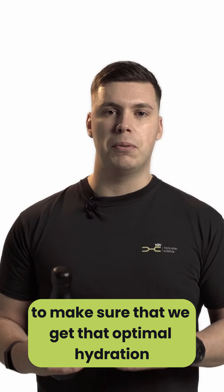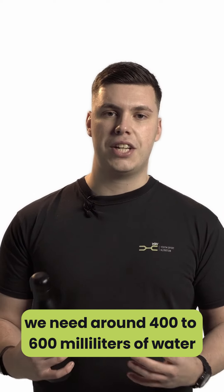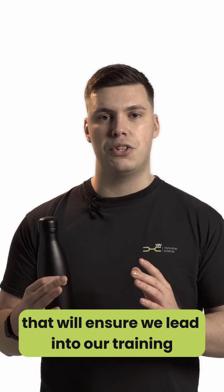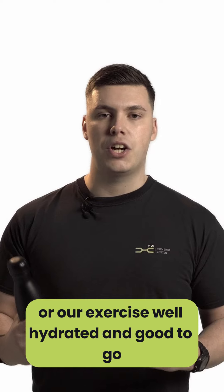After a training session or match, we need to make sure that we get that optimal hydration where possible. Before a match or before training, we need around 400 to 600 millilitres of water around 30 minutes beforehand. That will ensure we lead into our training, match, or exercise well hydrated and good to go.